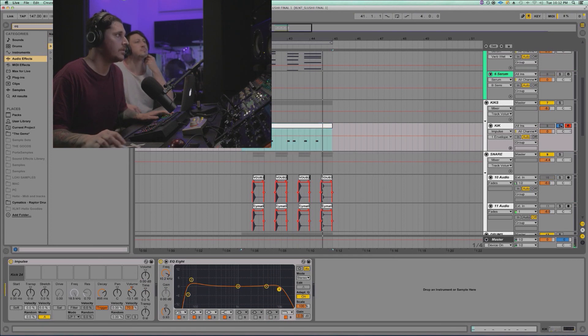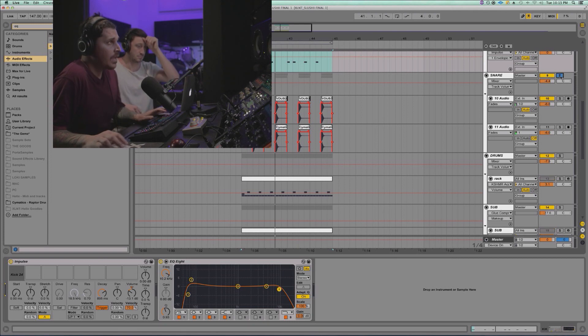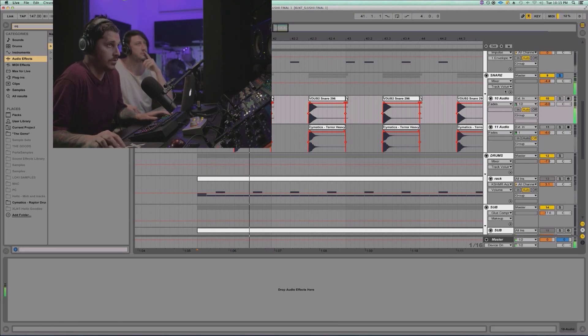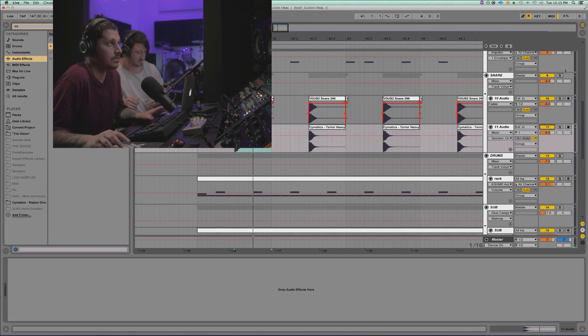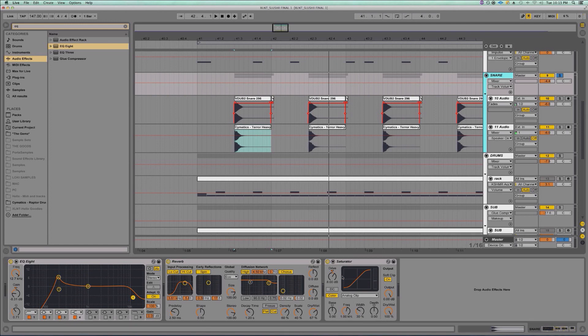Some kicks I did — I don't know which kick this is, it's kick 24. I went ahead and put it in Impulse, messed with the decay, turned the volume down, a little bit of EQ. It's a good little slapper-like feature bass kick. For the snare I used two snares: Vengeance V-Dub 2 snare 296, which is a fatter snare, and one of Cymatics's Terror Heavy which is a dub step snare with a little more meat on it. Together with a bit of reverb, EQ boosted at 200 to make it smack, Saturator soft clip on, boosted 8 dB.